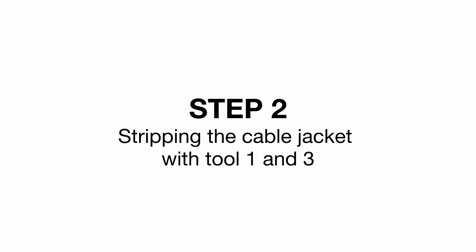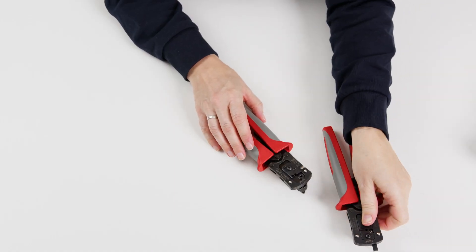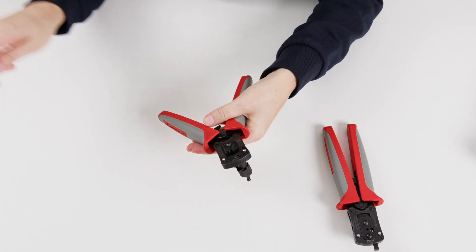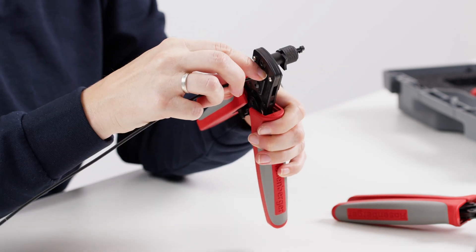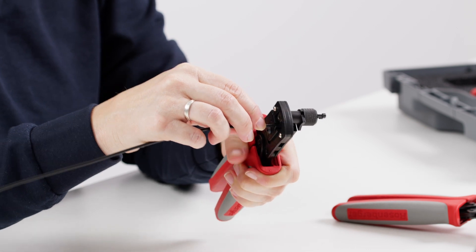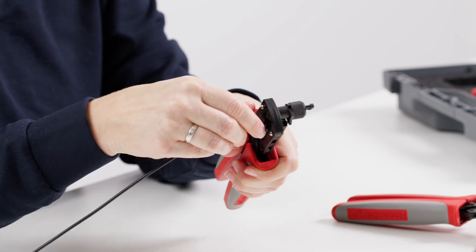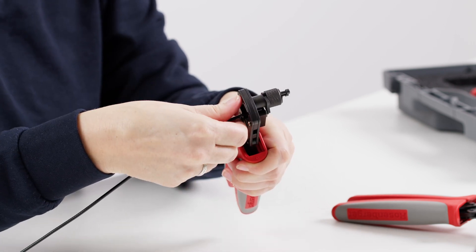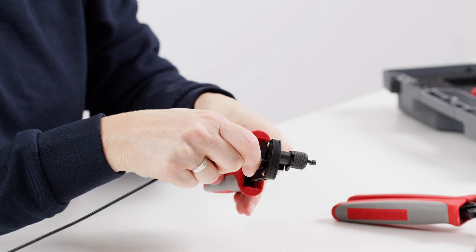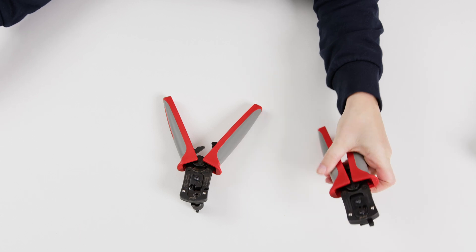Step 2: Stripping the cable jacket with tool 1 and tool 3. Tool 1 is used to partially strip the cable jacket. The cut cable is inserted into the middle opening of the tool as far as it will go. Close the pliers and cut the cable jacket. The cable is then moved up and down in the closed tool so that the jacket is easily cut. The cable jacket is then pulled back about 6mm until a small gap is visible. Using the gauge in tool 3, the jacket cut can then be increased to the correct length.